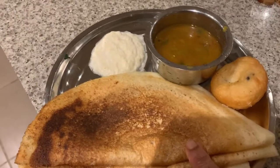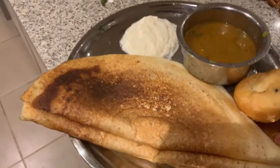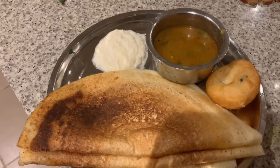Here is the dosa, chutney, sambar, and vada. This is the quick video of how to make dosa with homemade dosa batter at home. See you soon in another cooking video — thanks for watching, bye!